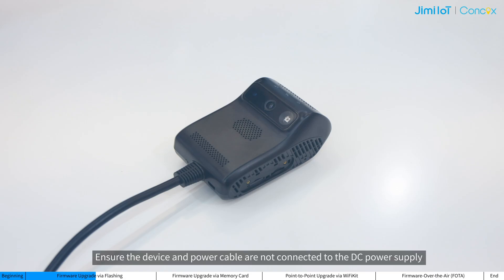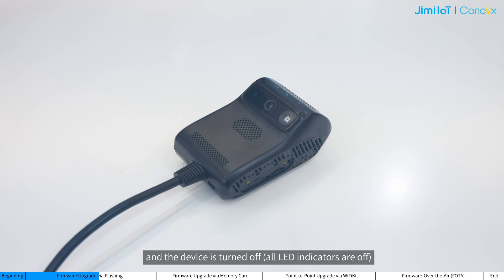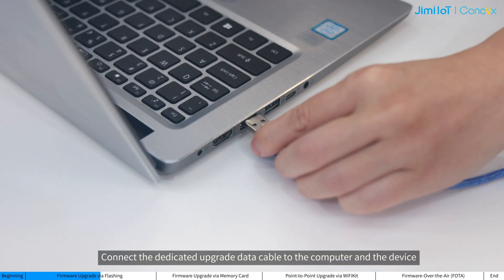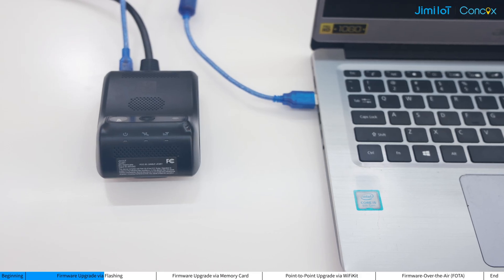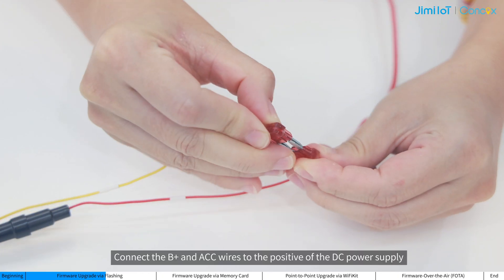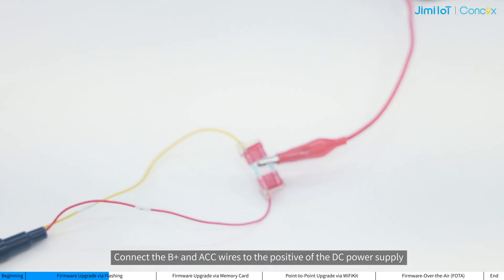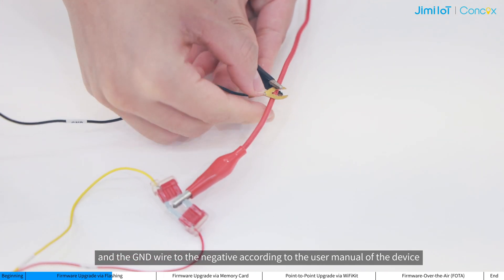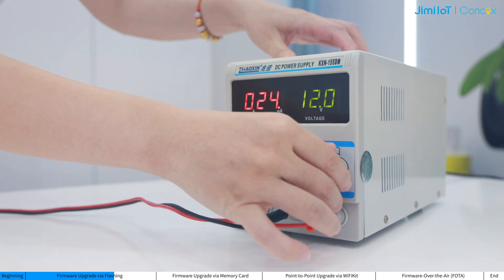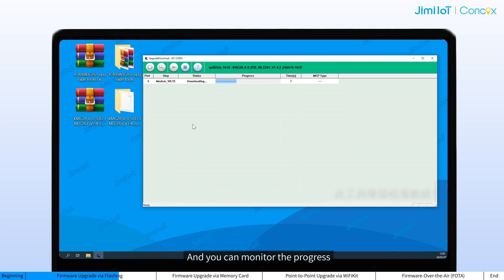Click Start Downloading. Ensure the device and the power cable are not connected to the DC power supply and the device is turned off. Connect the dedicated upgrade data cable to the computer and device. Connect the P-plus and ACC wires to the positive of the DC power supply, and add the ground wire to the negative according to the user manual of the device. Then power up the device with 12 volts. The computer will automatically detect the device and start the upgrade process, and you can monitor the progress.